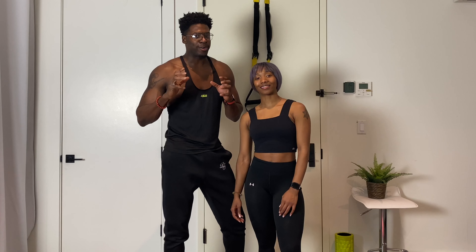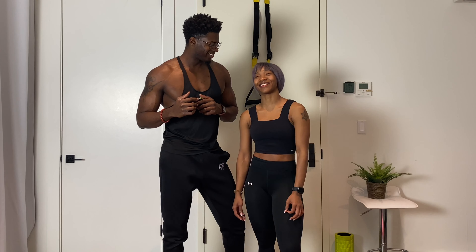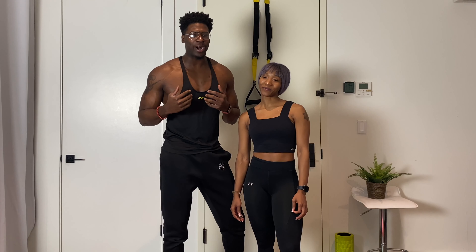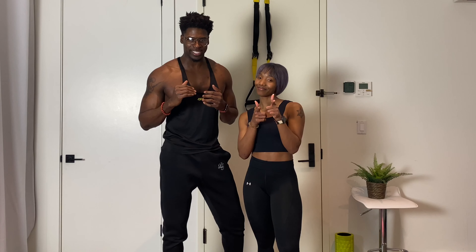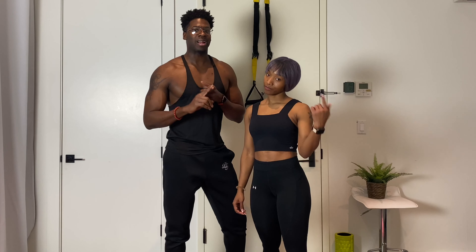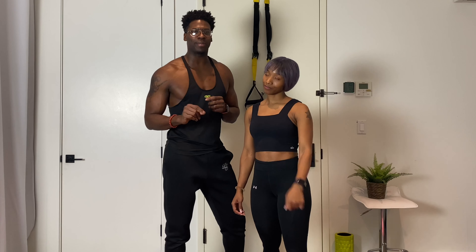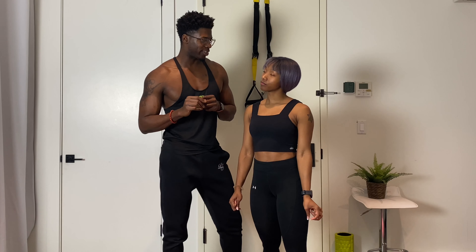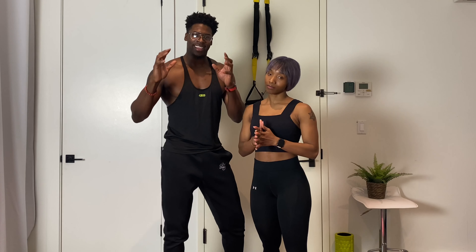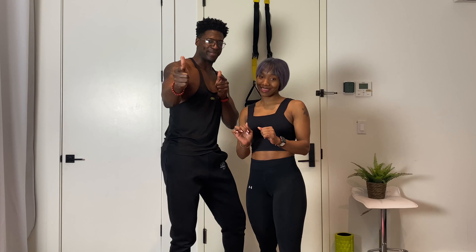We want to thank you guys for tuning in to this week's workout — The Core. We know it was a doozy, but you've been with us and you're gonna be able to get through this. Remember to warm up, remember to cool down, remember to hydrate, and remember to fuel your body after you complete your exercise. Go forth and kill the core. Peace.